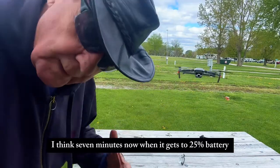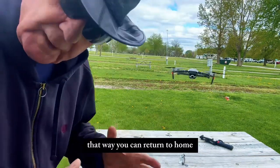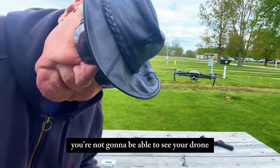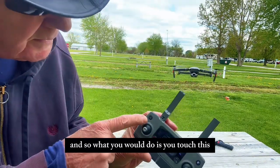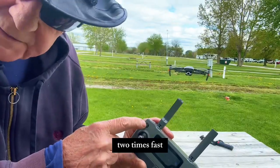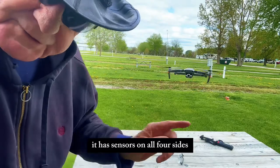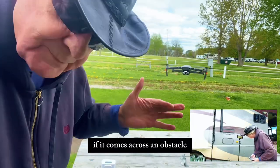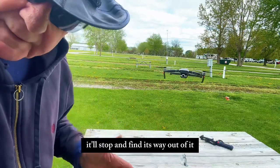Now, when it gets to 25% battery, it'll start wanting to land — I've got it set for that. That way you can return to home. If you're out somewhere, typically you're not going to be able to see your drone; it's going to be just a dot in the sky. So what you do is press this return-to-home button two times fast. It'll ascend to 90 meters and then find its way back home. It has sensors on all four sides plus the bottom, and if it comes across an obstacle, it'll stop and find its way around it.